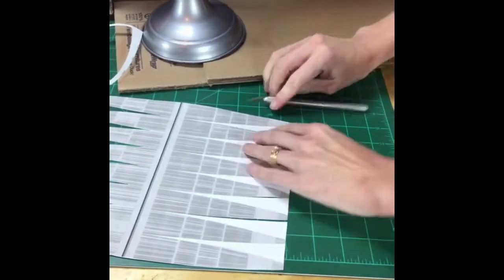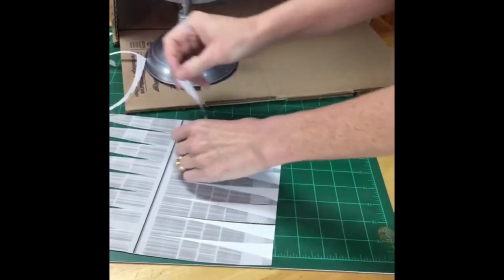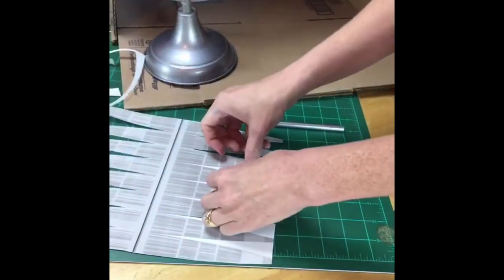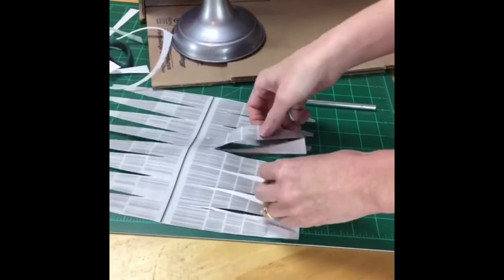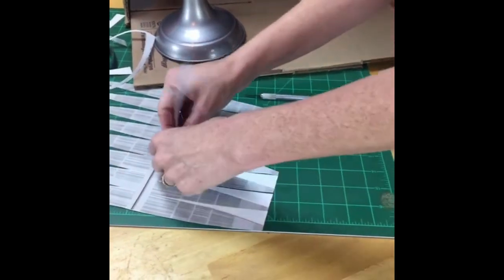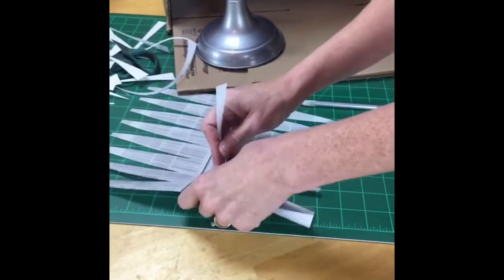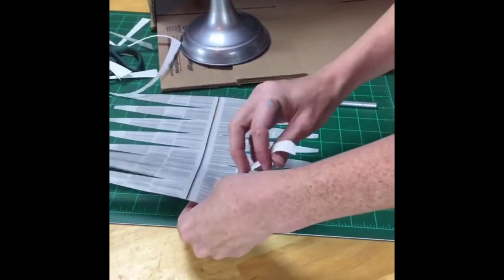Julia's idea is to get picture frames at the thrift store — I did that! If you saw my video last week here at Hometalk, I turned a picture frame into a hanging faux succulent garden. They have some great frames at the thrift store. I got a really pretty gilded one that would have been much more expensive anywhere else.